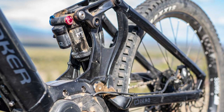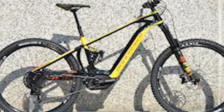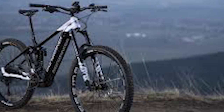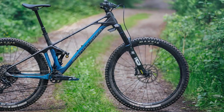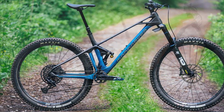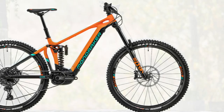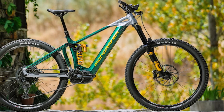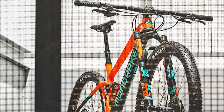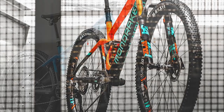It has a long 475-millimeter bottom bracket height. The grip damper in the Fox 38 is arguably better than the more adjustable GRIP2 version. Up front is Fox's impressive 38 Performance fork with grip dampener. It is matched with a Trunnion-mounted DHX2 Performance rear shock with a 350-pound coil spring, fitted with a rear wheel quick release.